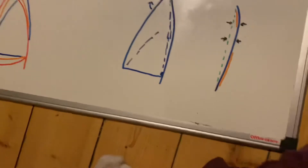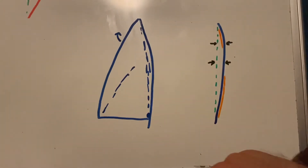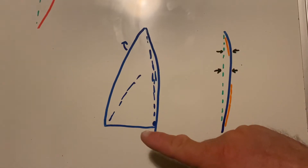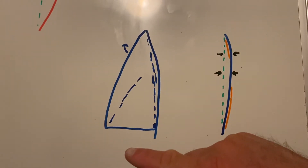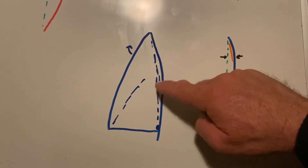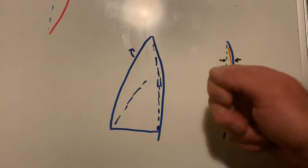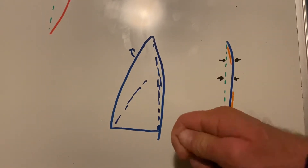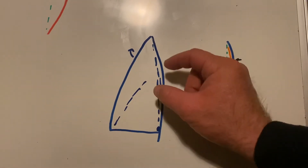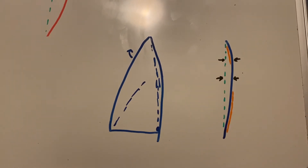Now I'll move on to Cunningham. If you pull a whole bunch of Cunningham on a sail without much kicker, you get creases up at the front of the sail. A time you've probably seen this is if you had your sail set up for heavy wind and then released your kicker before your Cunningham — when the boom bounces up, these wrinkles come into the sail. The Cunningham does a couple of things.